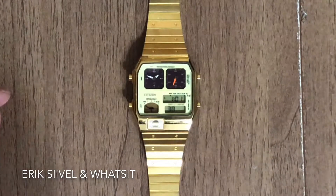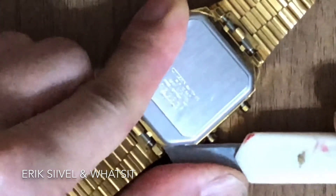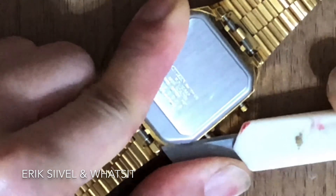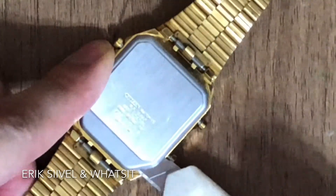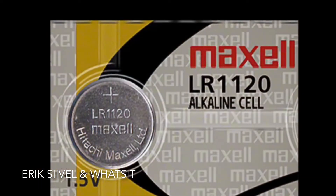To replace the battery of the watch, you need a cutter to open the back cover. One piece of LR1120 button cell is required for this watch.